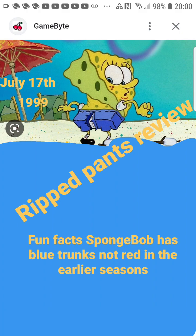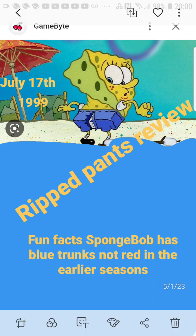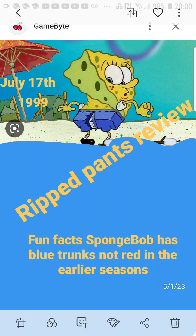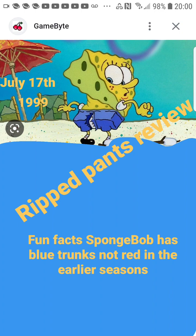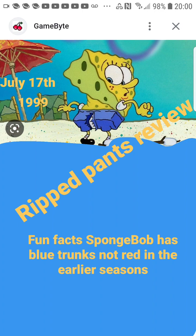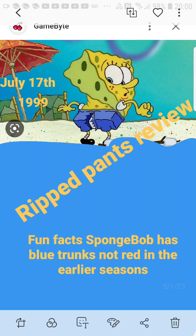I'm not saying the animation is bad in the other seasons, although in season two and three SpongeBob's color sometimes looks off — the yellow looks weird. I still think the animation isn't too bad there either, but season one's probably got the best animation just because I like cel animation. The problem is it's so hard to draw — that's why people don't do cel animation anymore, and it's very expensive. Hopefully in the future cel animation will return.